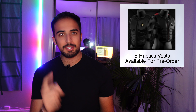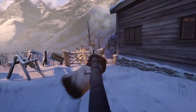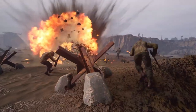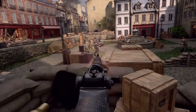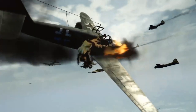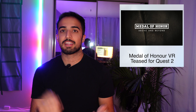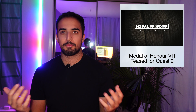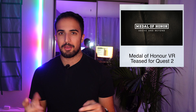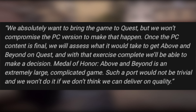And the reason why is because of our next news story: Medal of Honor has been teased for the Oculus Quest. If you know nothing about this game, I'd advise you to check the trailer out after this video — it looks absolutely fantastic. But it's only available for PC VR. So if you have an Oculus Quest 2 with a PC that can run VR games, you can hook the link cable up and play it. But for me, I don't have that. It looks like they're going to try to bring it to Quest.